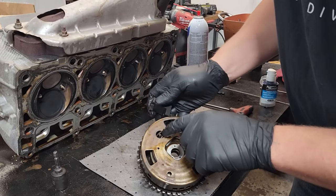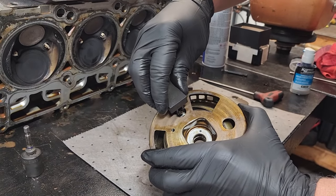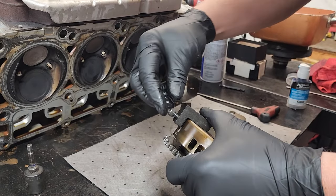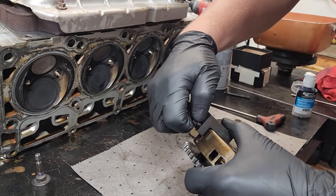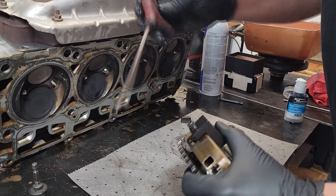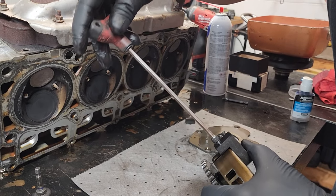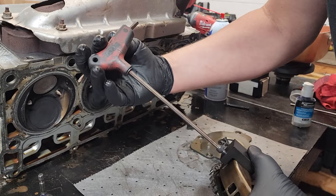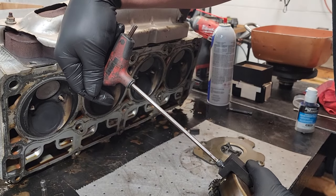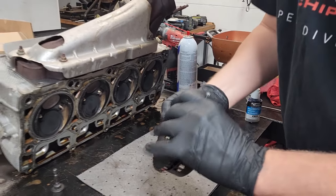On your phaser you have a pin right here, and how this works is you slide those forks over that pin. Then you thread down the screw finger tight until it stops, then get your allen head and turn it one complete turn — that's all you got to do. That takes the spring tension off the phaser so we can go on to the next step.